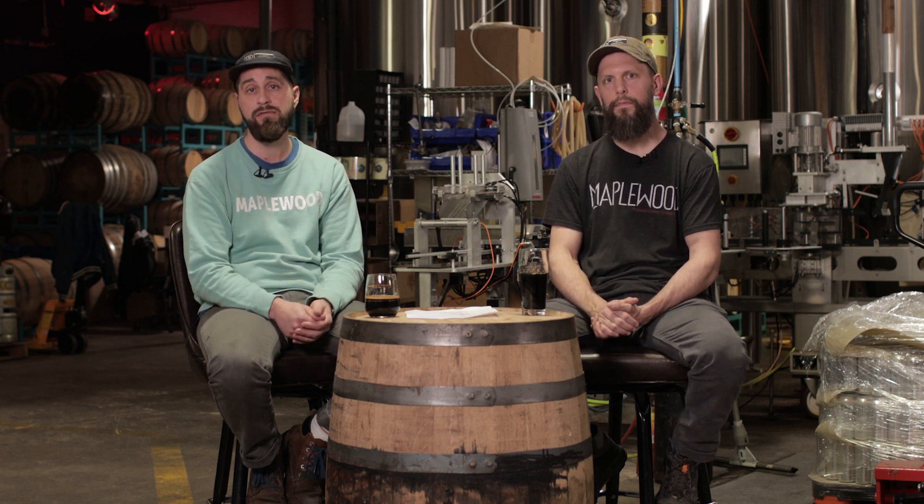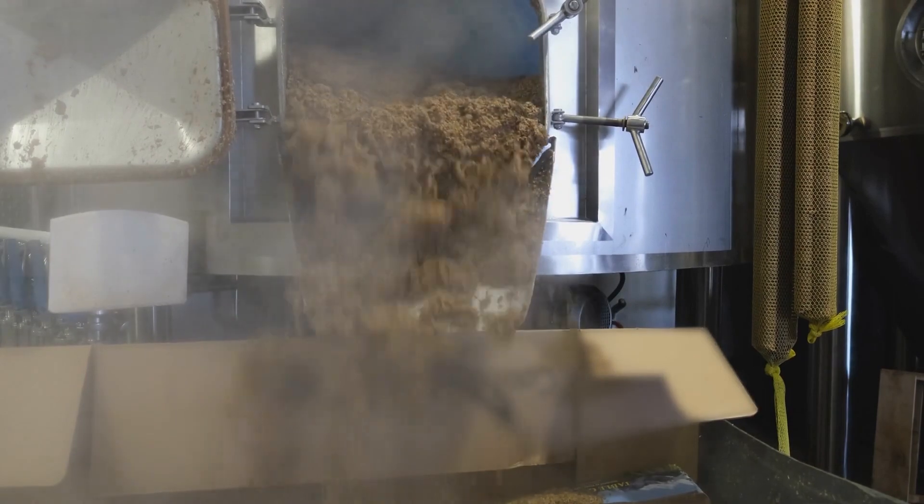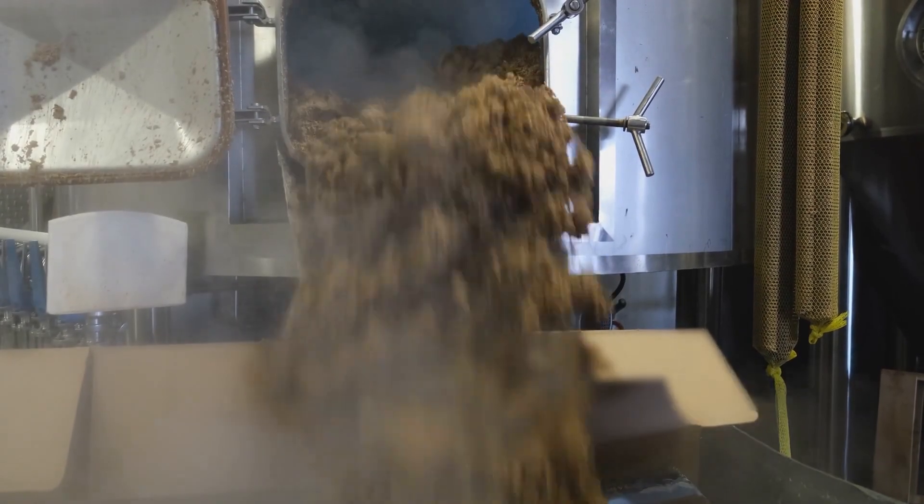What we like to do here is we'll shoot for anywhere from six to ten percent of darker malts — and that's a blend of roasted malts, chocolate malts, and other more impactful grains like Munich in our lower ABV stouts.